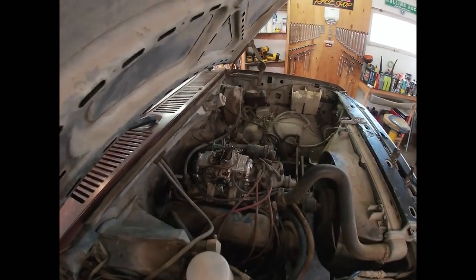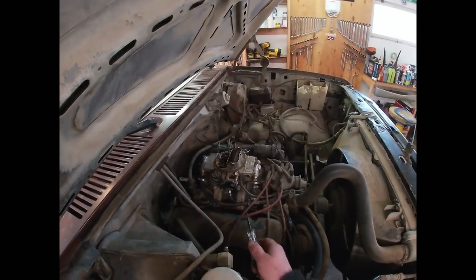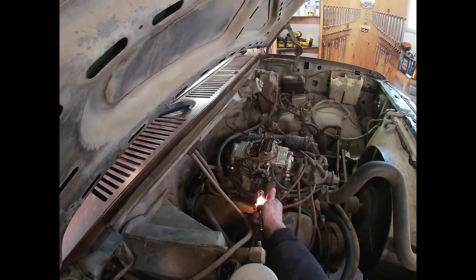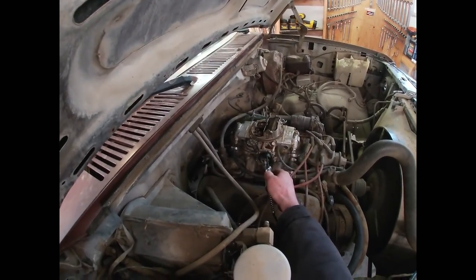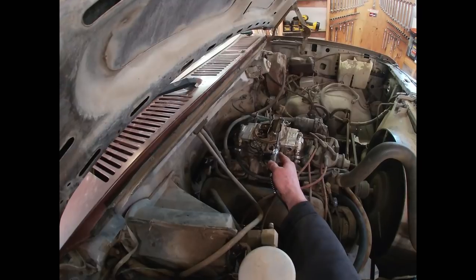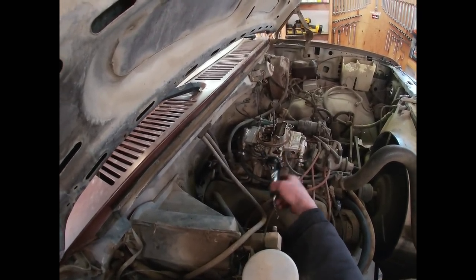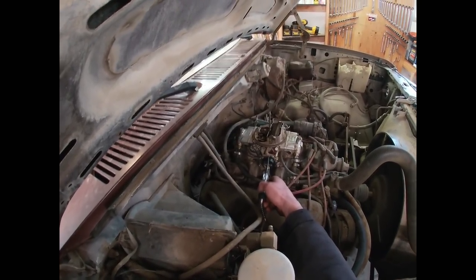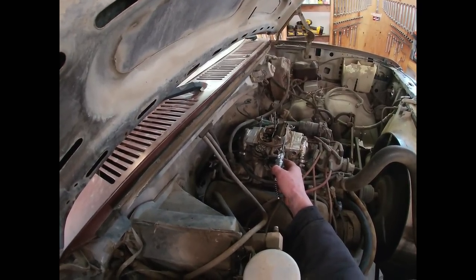We can definitely see that choke plate is open just a little bit, so our choke pull-off is working properly. We're going to test the power here - we've got power. Now we're going to watch as this choke coil heats up and the choke plate just starts slowly opening. If it doesn't, I've most likely got a bad choke coil and we'll have to replace that. If it does, life should be good and we can move on.